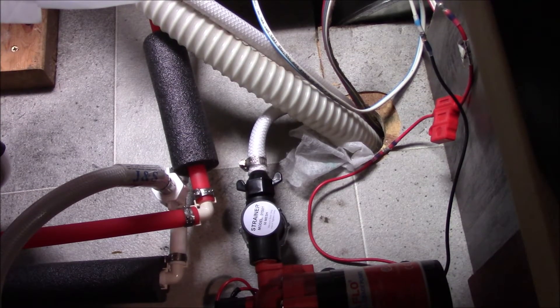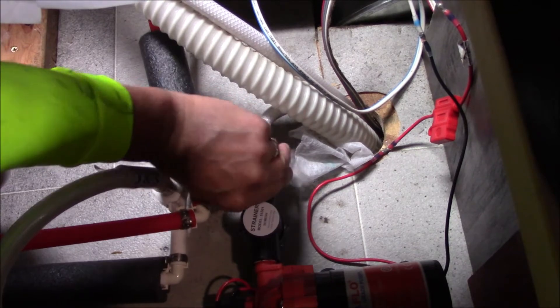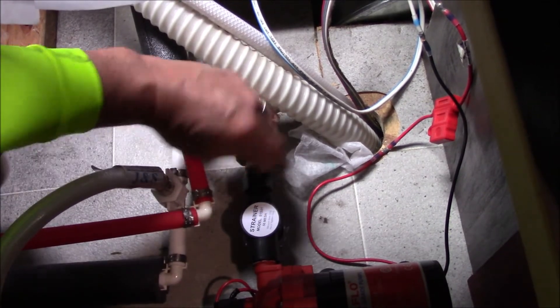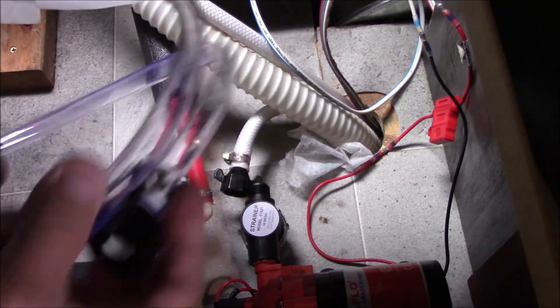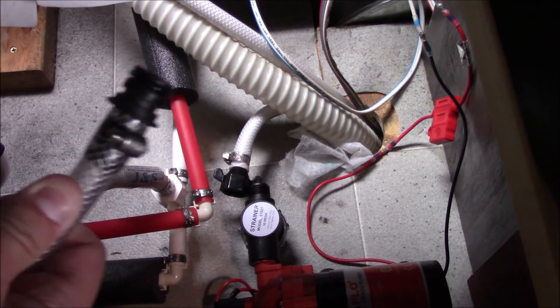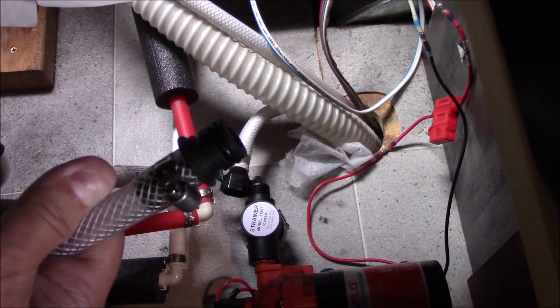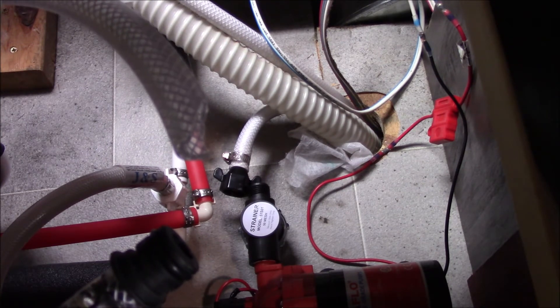Next, locate your water pump and find the strainer and the suction line — we'll disconnect that. This comes from your water tank and we'll hook up a hose and a fitting here. If you happen to have a Flow Jet, you will need a special quad port fitting that looks similar to this. There'll be a blue tab — pull that tab up, pull the fitting out, insert this new fitting, and on the very opposite end, stick that into our bottle of RV antifreeze.